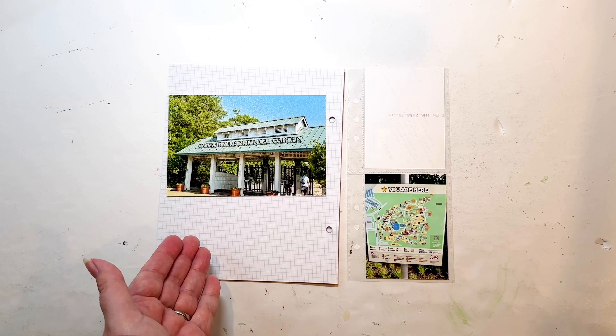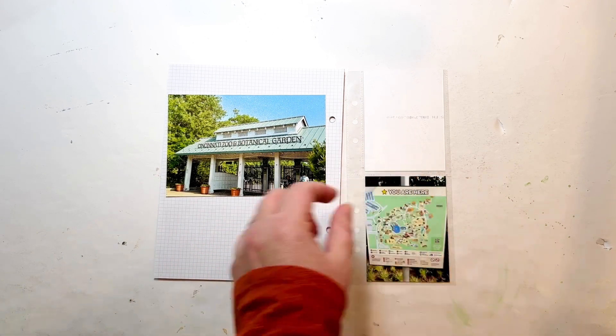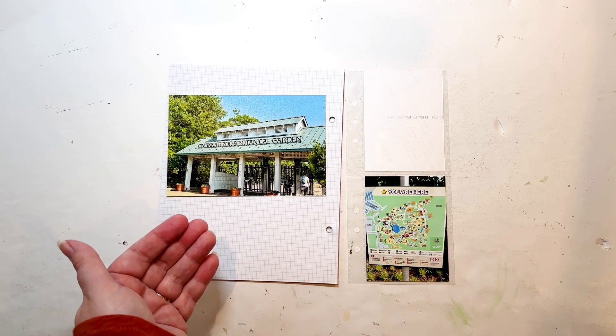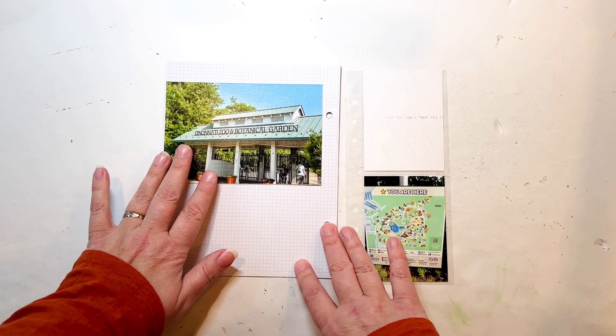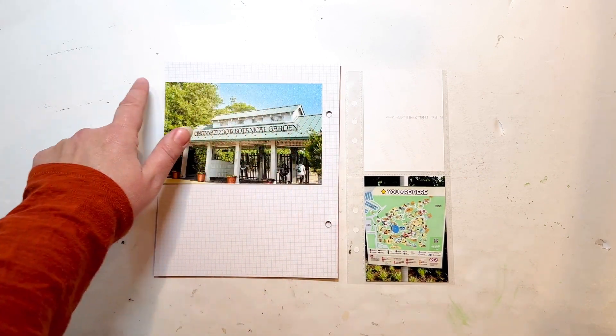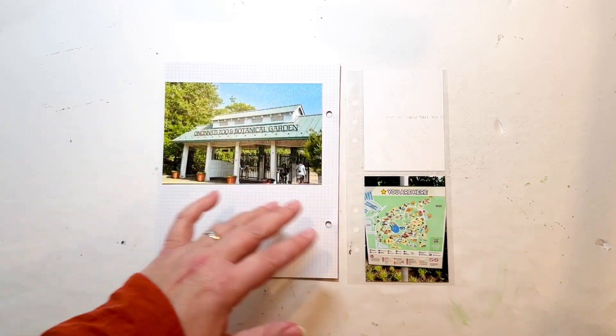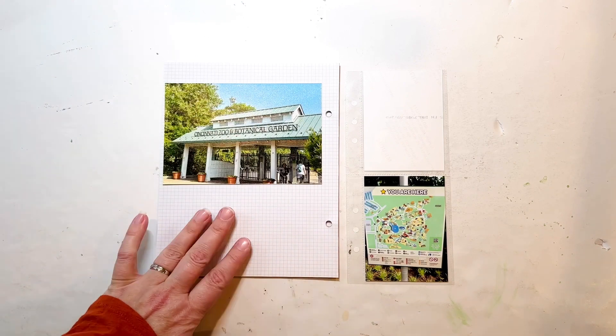Why not journal here when I have a lot of room? This will be a pocket card — obviously I could journal there as well — but it would help me fill the space too, because there's a lot of blank real estate here. I would actually be fine with keeping this background, but I feel like I would need a washi border or something just to delineate between the photo and the background.